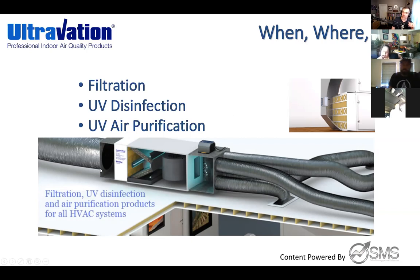Ultravation's recommendation is: make sure you're filtering the return duct coming in, put lamps on the coil to keep it clean, and as air exits and goes into the supply, you're probably going to do some type of airstream or air supply treatment. We'll dig more into this as we progress through the training.